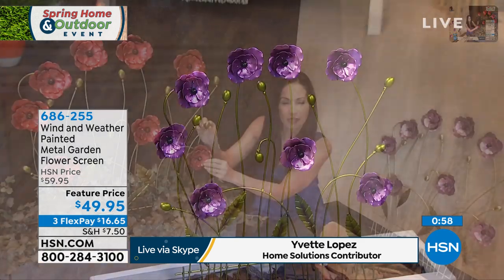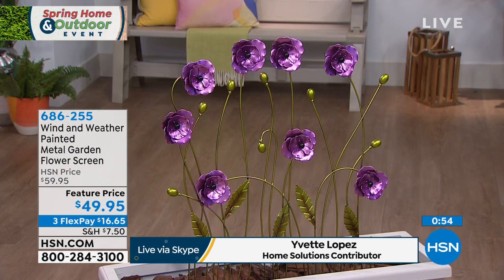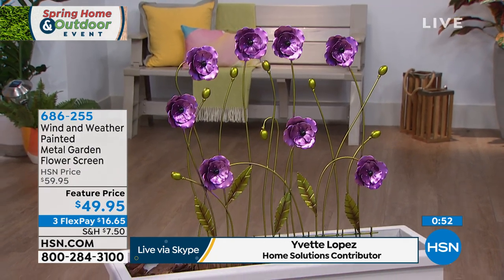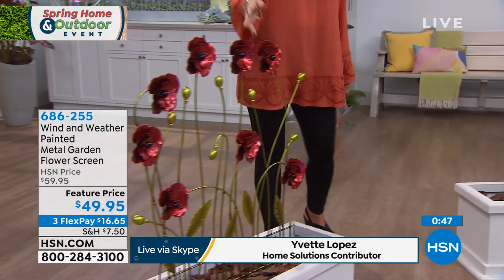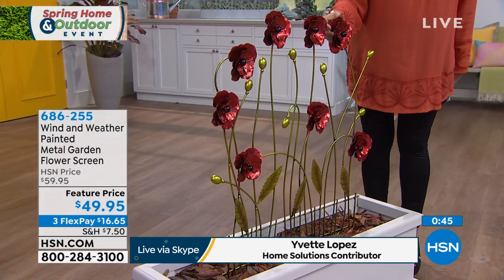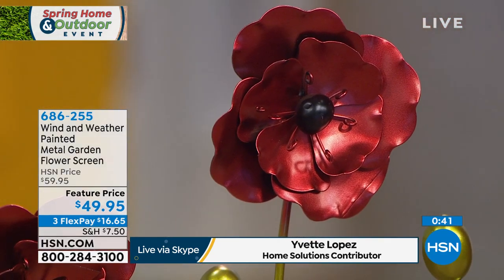The colors are so vibrant. These pieces have depth to them — they're not flat. They have depth, the leaves, everything. And like you said, it's iridescent. So it has this iridescent polished look to it. Very, very gorgeous. It is gorgeous. Absolutely gorgeous.